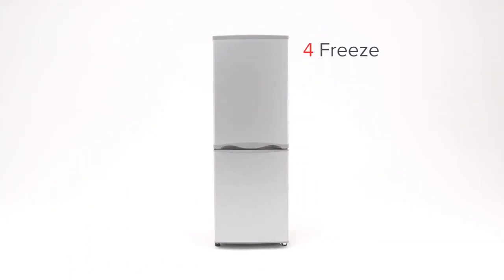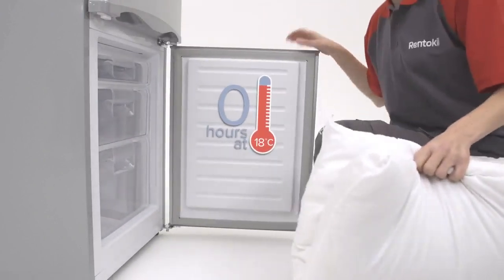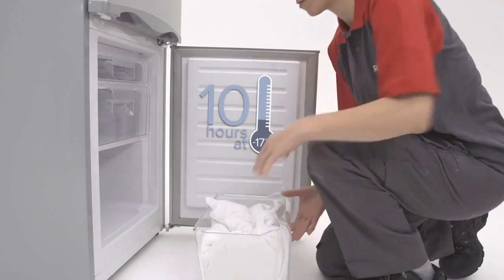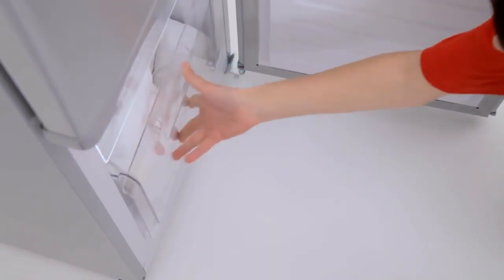Step 4: Freeze. Freezing can kill bed bugs. Place your infested items into a freezer for a minimum of 10 hours at minus 17 degrees Celsius. Remember, not all items are suitable for freezing.